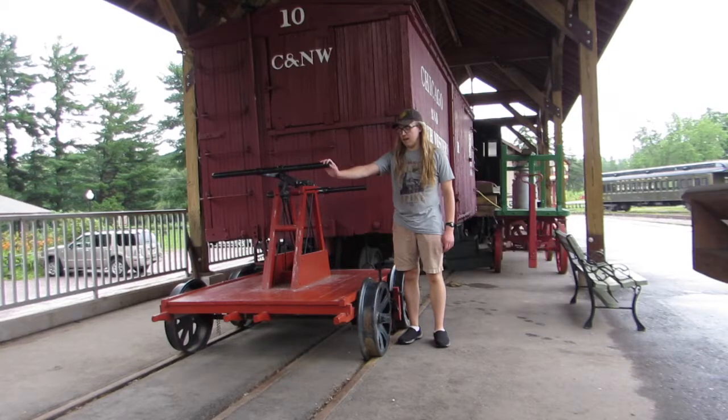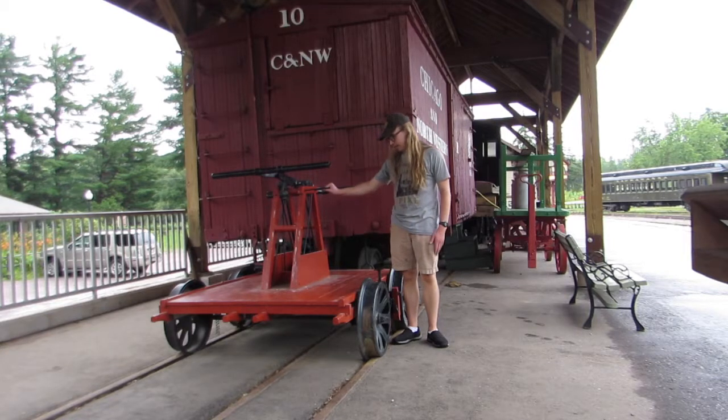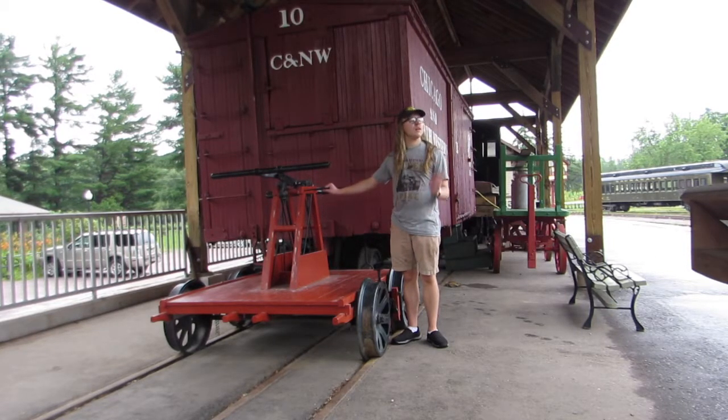You can see right here, this is a hand car that was built for the Chicago Northwestern Railroad, it looks like. And it is seen on display here at the museum.